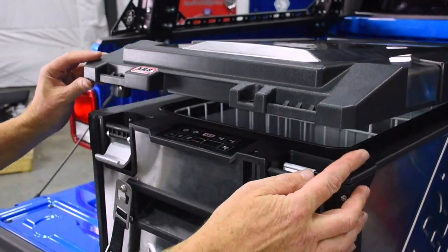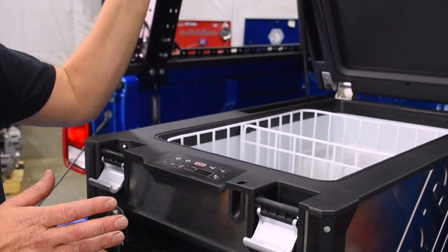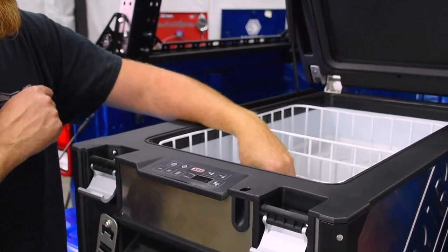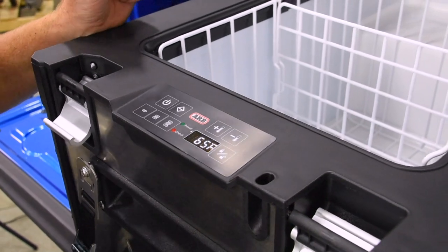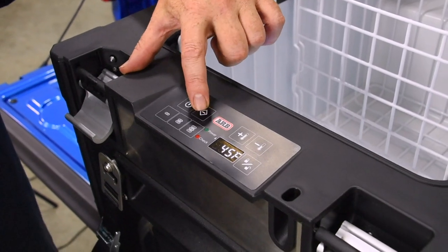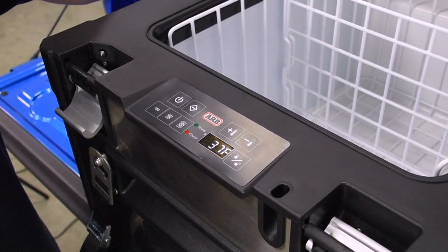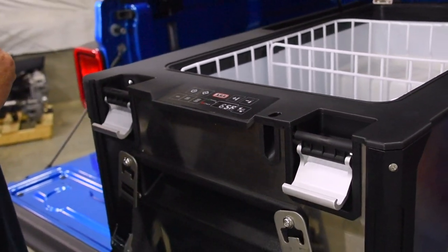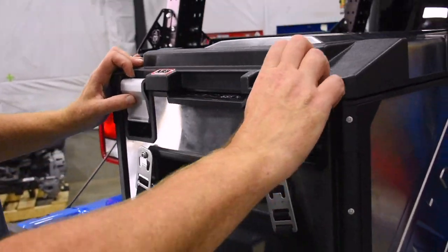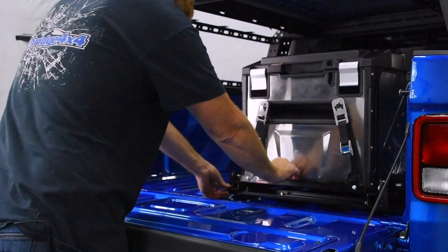Now we have our dual latches here on the front of the ARB Elements fridge. We lift our lid up and the strut holds the lid open - one of my favorite things about the ARB Elements fridge is it holds the lid open so you can dig into the fridge with both hands. For our power up, grab the power button and hold it down. Right now it's at 65 degrees because we haven't been running it. We can see it's set to 45 degrees - the perfect drink temperature for those after-trail beverages is 37 degrees - and now it's set at 37. Let's put a timer on that and see how long it takes to go from 65 degrees down to 37 degrees. Close it back up, latch it, depress the slide latch, push it back in, and it locks into place.